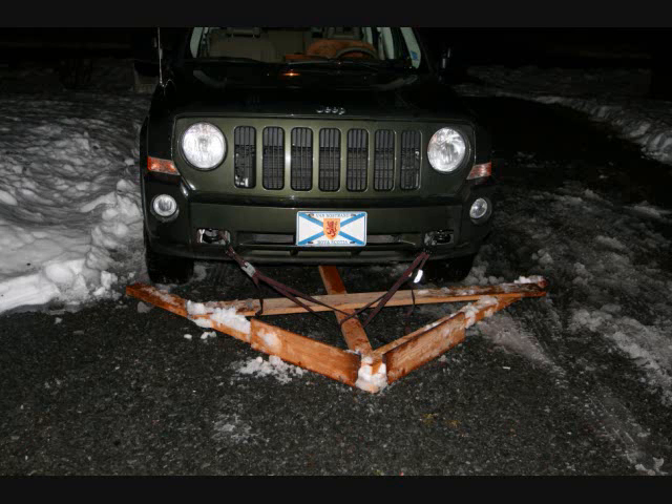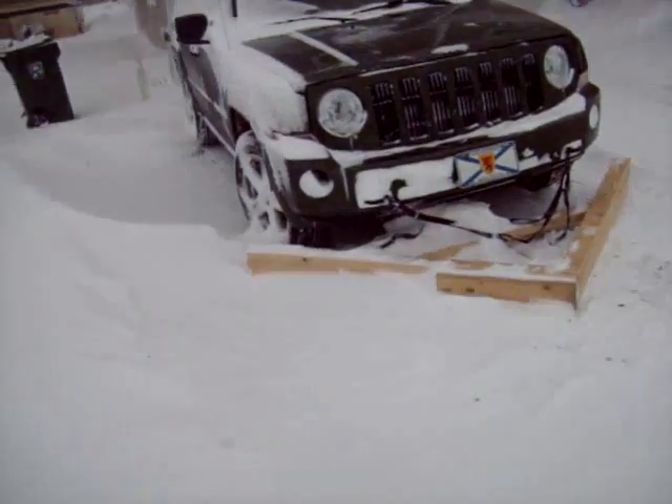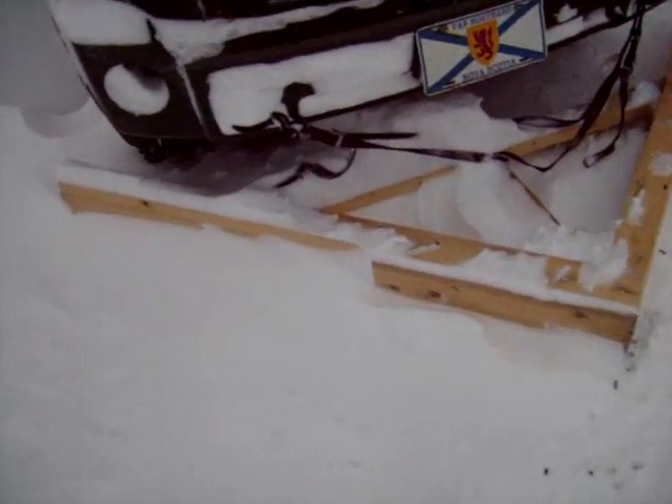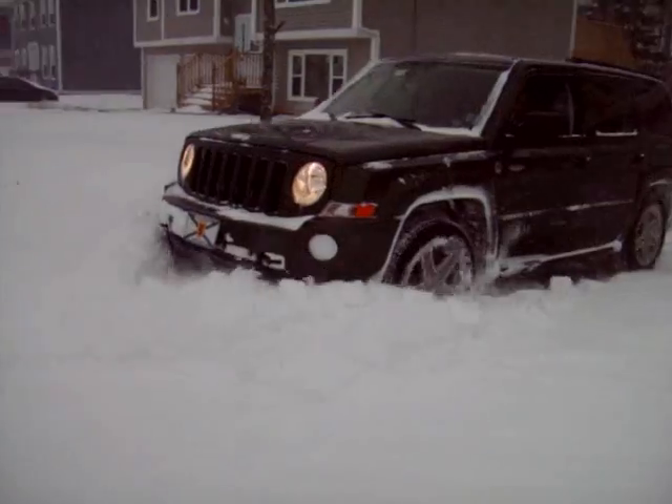Here's a little wooden snow plow that I decided to put together to solve the driveway problem. My driveway's not that big, but I didn't really want to cough up all the cash for a big snowblower, so I decided to put together some 2x4s.